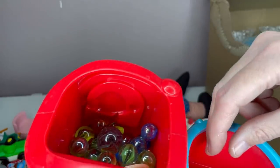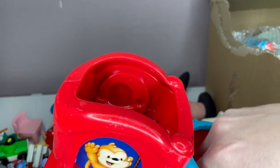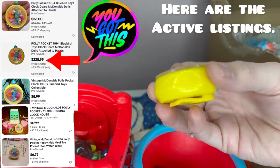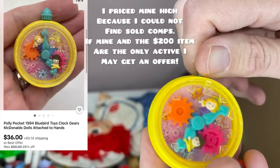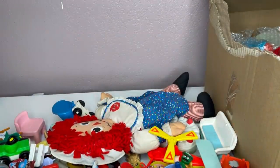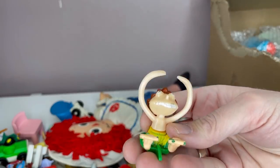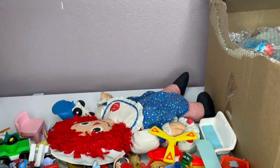Turtle. Another one of those guys — so I should have a nice little set of this. Oh, this looks cool — you guys! This is 1994 Bluebird Toys Polly Pocket. I'm kind of excited about this. Look at that — that's kind of cool. I'm excited about that one. Look at this guy — I don't know if he's just a McDonald's toy or what, I have to do some research.